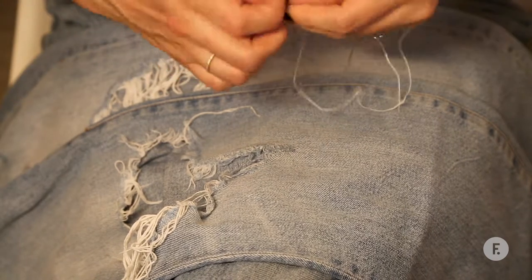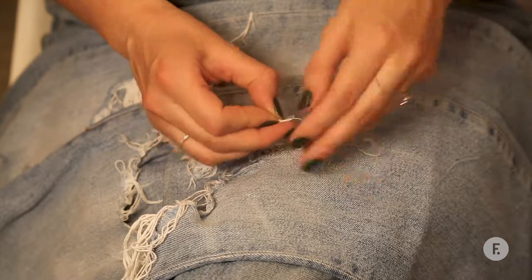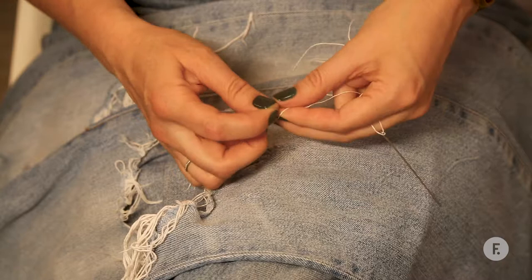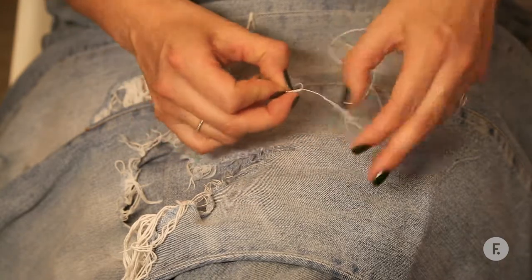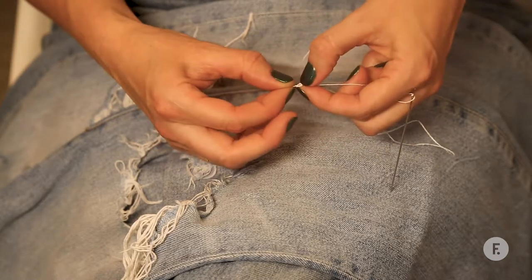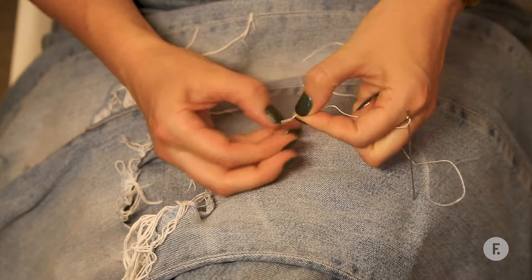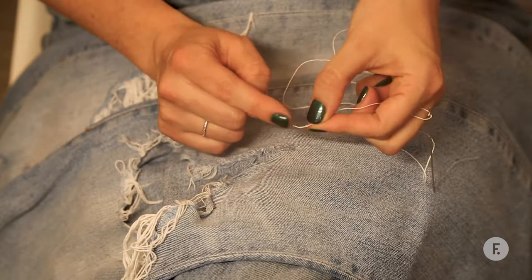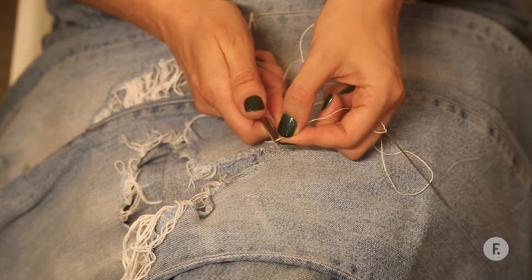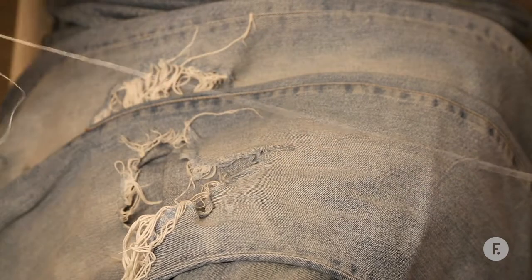Then snip it off your spool and tie the end in a double knot. You want the two knots to be sitting right on top of each other, not side by side — see how I'm sliding it down so that it finishes up on top of each other. Using your finger to hold it in place gets the knots to sit on top of each other. Now we want to cut this little tail off, because that's just going to hang around inside your pants and annoy you. So snip it there and make it really small. Okay, so that's how you thread a needle.